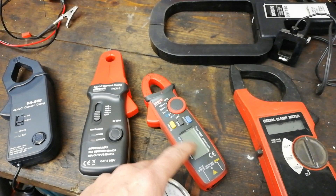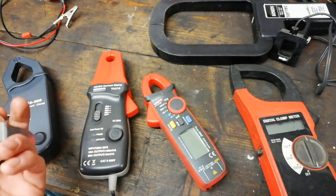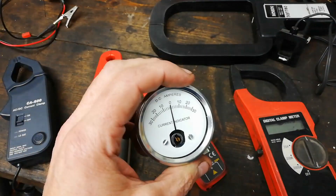Now this ammeter here — this digital readout — it'll show it as well. It'll come up as a negative if it's on the wrong way or whatever. So we'll just talk about current flow, conventional current, and why this is useful.